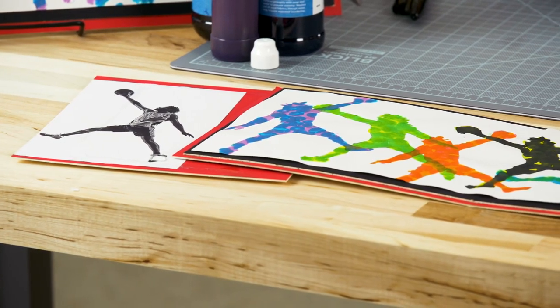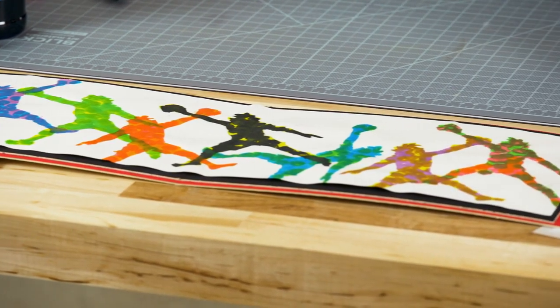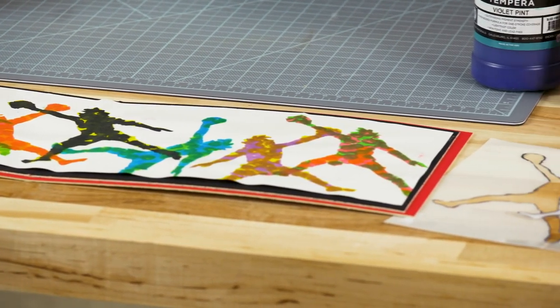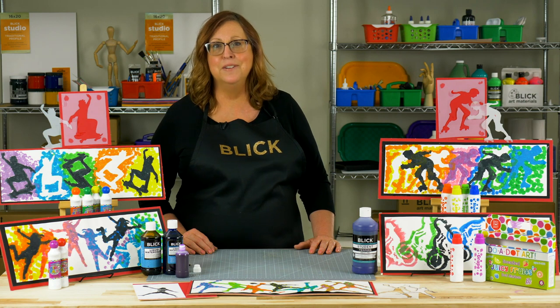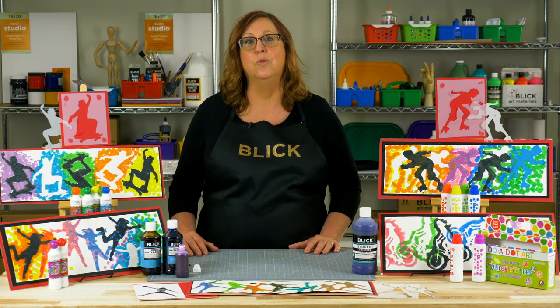In the genre of street art, a stencil can be a very useful tool. An artist can pre-design a piece and then reproduce it quickly and repeatedly. In 1981, Paris seemed to be invaded by hundreds of realistically stenciled rats. Their appearance startled many people and inspired many artists.